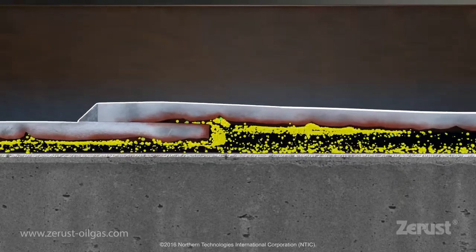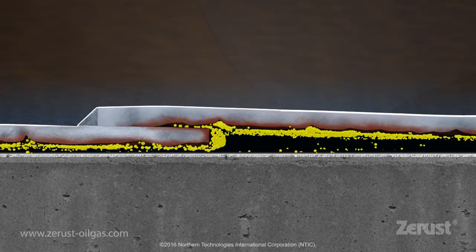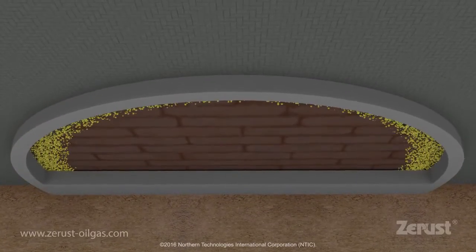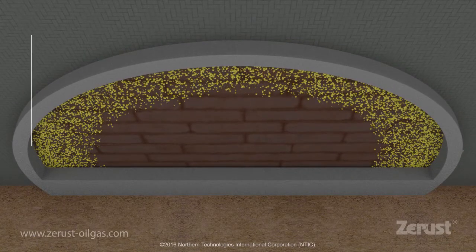The flexing of the bottom plates during tank operations provides a further mechanism for the propagation of the inhibitors. The diffusion of the VCIs provides protection against corrosion in the vulnerable 3 to 4 meters from the annular chime ring.